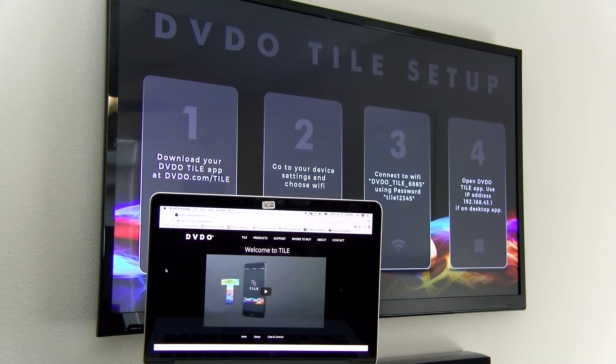Now that we have the DVDO Tile powered on and connected to our display, it's time for the setup. All we have to do is follow the on-screen step-by-step process, starting with number one: download the DVDO Tile app. You can download the app at the App Store, Play Store, or by visiting DVDO.com/tile. Since we're using a Mac for today's setup, we'll go ahead and use the website.